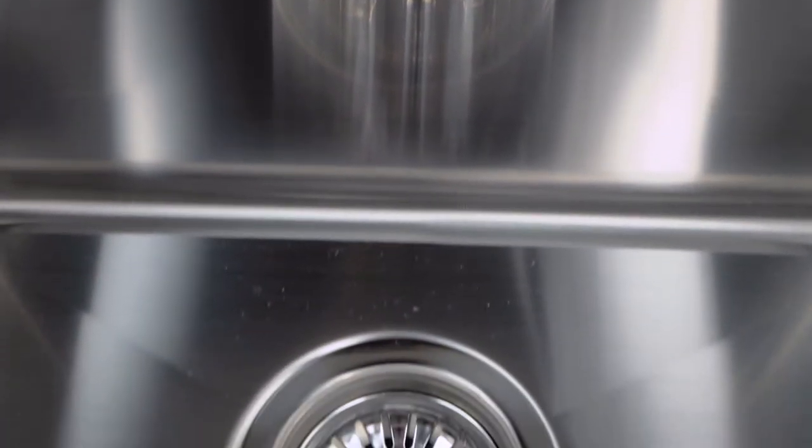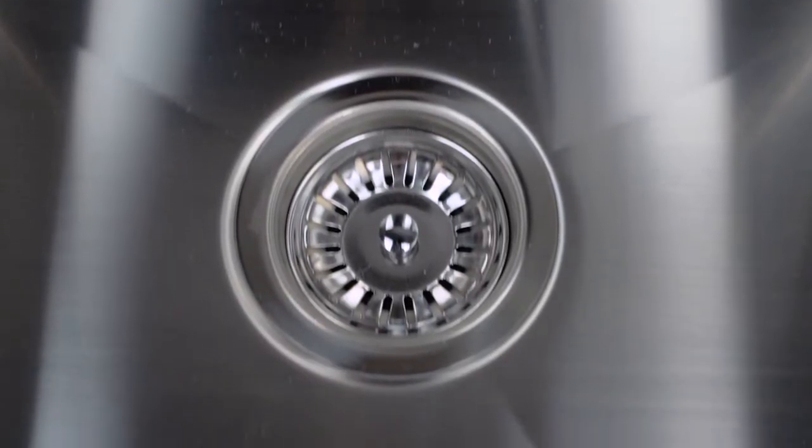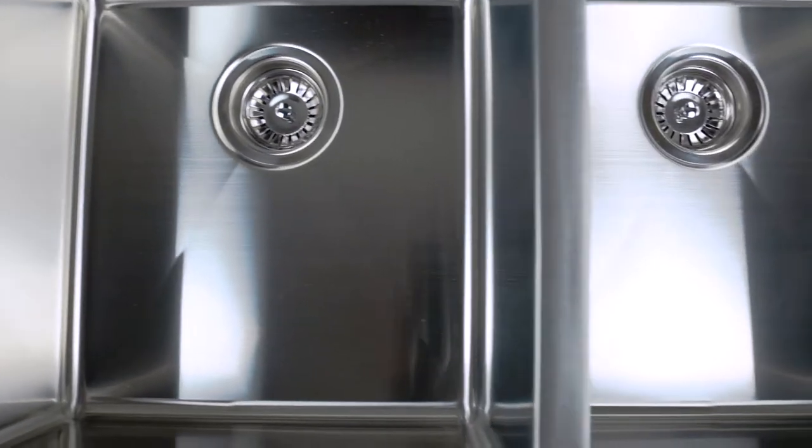This sink is an undermounted sink, meaning that the level of the sink is just below the level of your countertop. This makes it quite easy to clean things up on your countertop — you can just sweep things directly from your countertop into your sink.